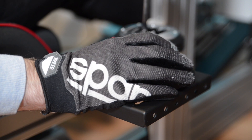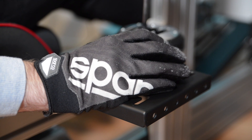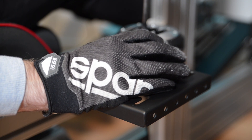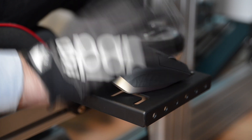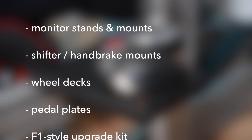In terms of accessories, there are no accessories — at least for now. It comes with a shifter mount in the box that's large enough to double as a mouse tray depending on which shifter you mount, but nothing beyond that. However, according to an email that came along with this rig, GT Omega has quite a few accessories planned for this year: monitor stands and mounts, additional shifter and handbrake mounts, wheel decks, pedal plates, an F1-style upgrade kit, and many more. I'm hoping at least for a decent keyboard and mouse tray.